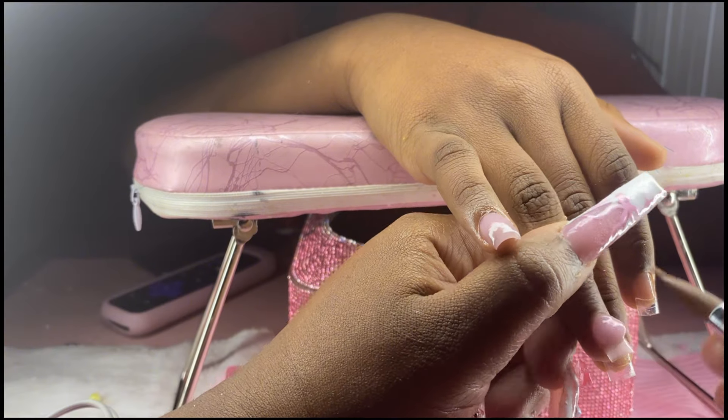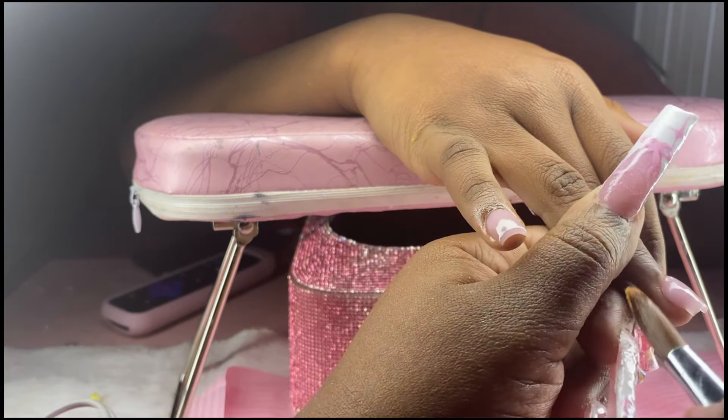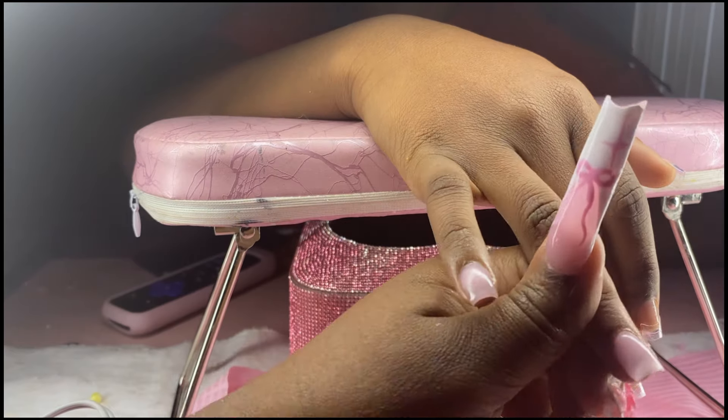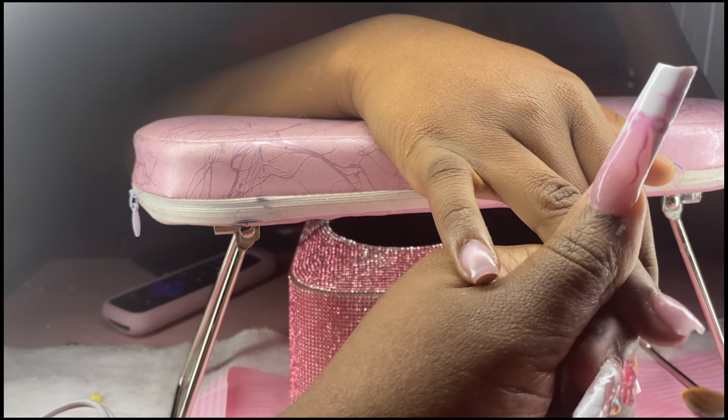My little sister does sports, so short nails made sense for her. I'm also adding a little bit of acetone into my monomer because of the weather this time of year.